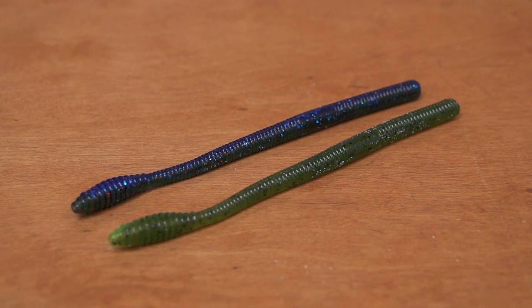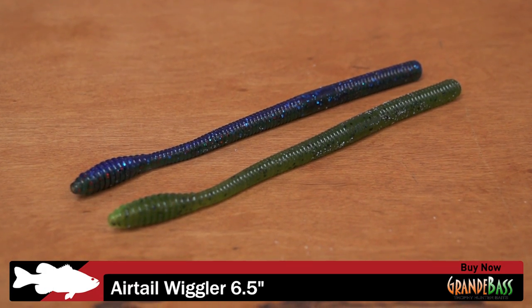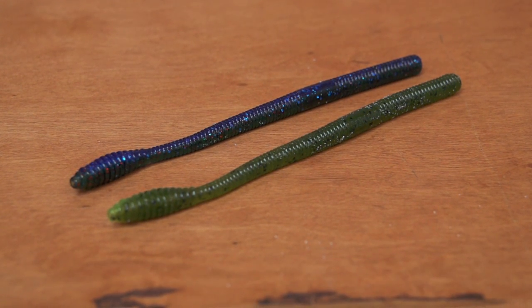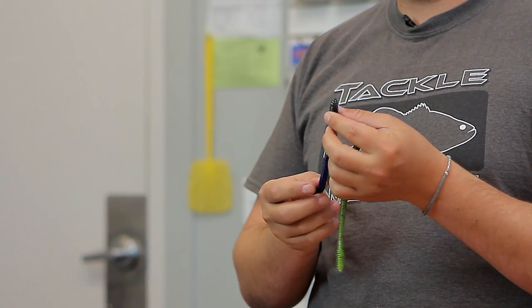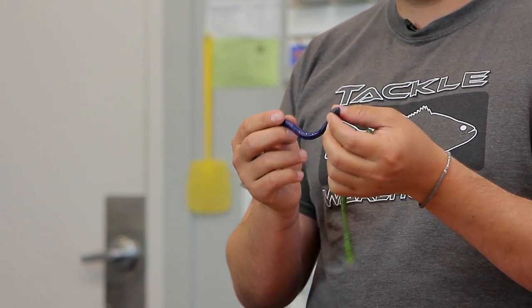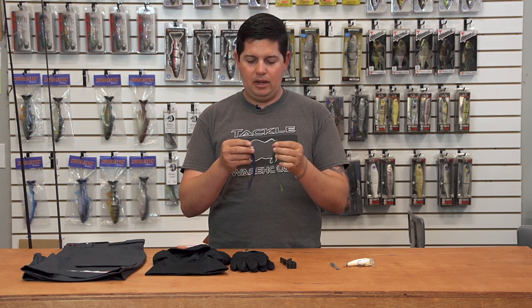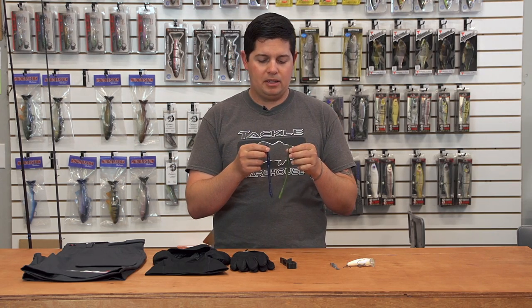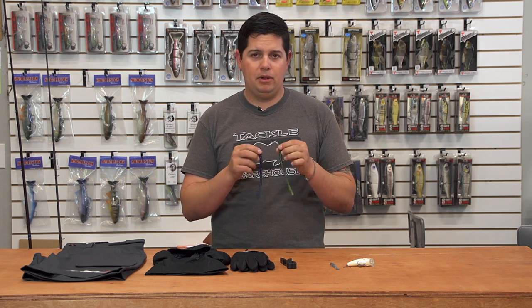Next up from Grande Bass, we got their 6.5-inch Airtail Wiggler Worms. It's a straight tail finesse style worm, but it's got their Airtail technology built in. It has a hollow tail on the end so you can add rattles or put some scent in there if you want. That hollow pocket is going to allow it to float up and give it a ton of action. It's already loaded down with Grande Bass's garlic scent. So if you're looking for something a little bit versatile — add rattles, scent, whatever — check out the new Airtail Worm from Grande Bass.